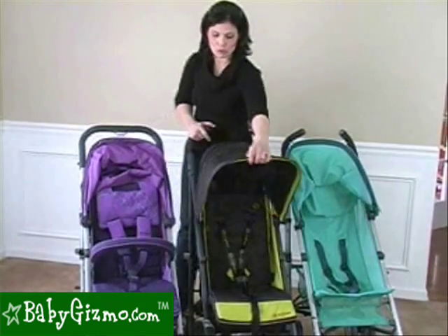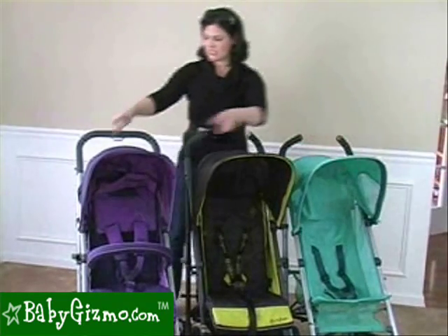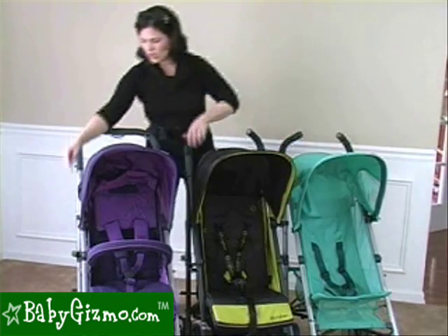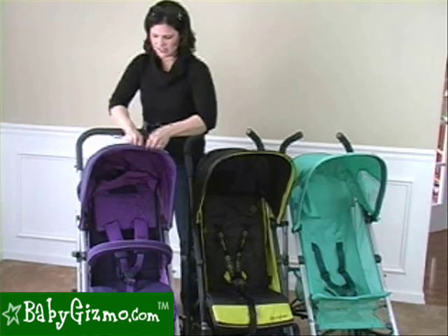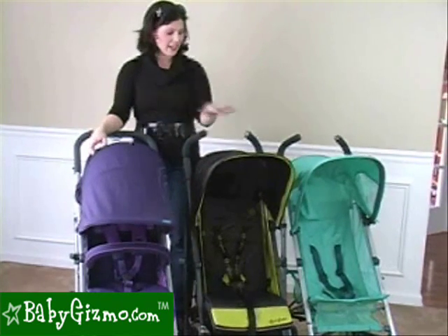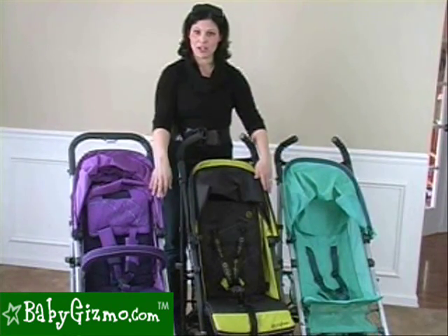They all have the super canopy, and all the canopies are the same size. The Callisto doesn't have a peek-a-boo window, but the Onyx does, and the Ruby has side windows on the side. They all open up to have a third panel to make it even larger, and they all fold down all the way in front of the child. The canopies on all three strollers also slide up and down the frame.